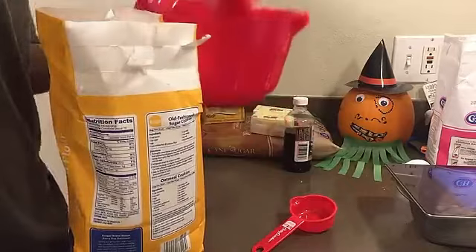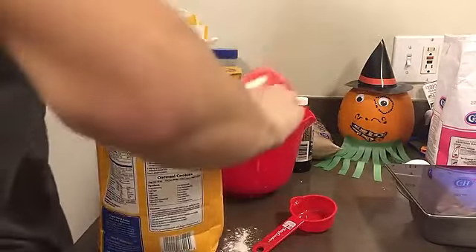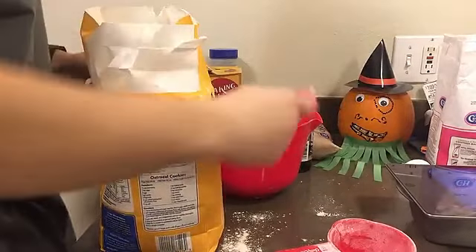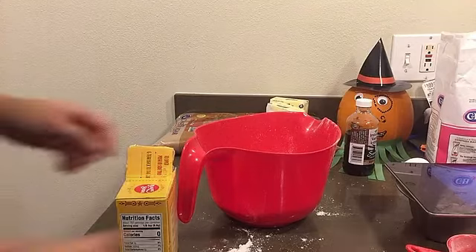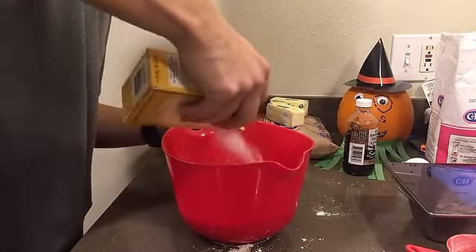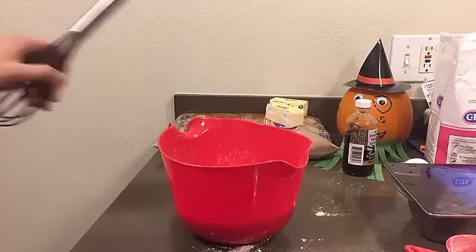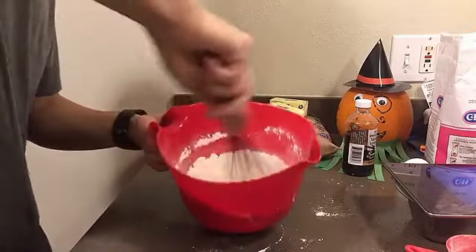So we're going to do one, two... We've got the flour. I added the salt — Snapchat cut out. We're going to add our baking soda. And then we're going to stir all this together with our dollar store whisk.